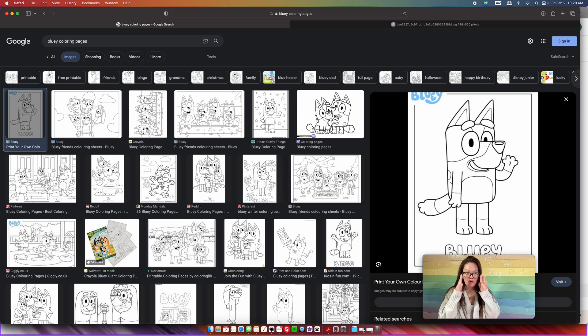The very first thing you want to do is search up "bluey coloring page." I'm going to pause here because, although I'm going to be doing bluey since bluey is a very popular cartoon right now, you can do this for anything. If you're trying to do a Little Mermaid one or Paw Patrol, it does not matter. You would put in "Little Mermaid coloring page," "Paw Patrol coloring page," "Transformers coloring page." As long as it has a coloring page, you can follow along with me.